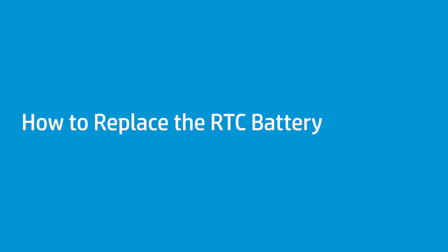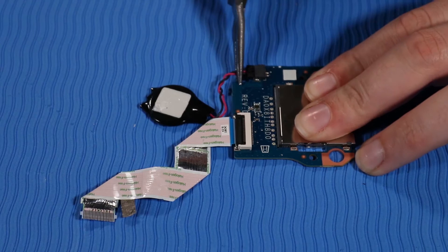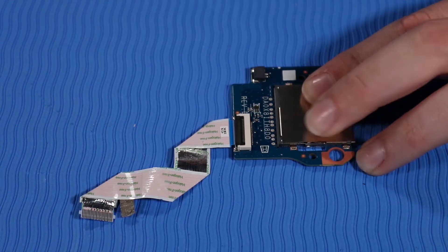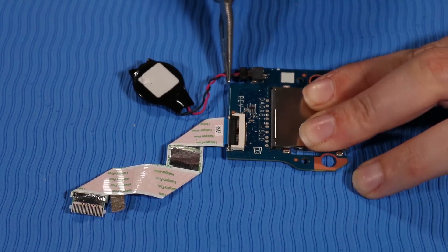How to Replace the RTC Battery. Before you begin, remove the base enclosure, battery, and SD Card Reader. Removal: Take the removed SD Card Reader board and turn it over. While holding the SD Card Reader board down firmly, grasp the RTC battery cable and disconnect it from the SD Card Reader board. Replacement: Hold the SD Card Reader board face down with the RTC battery connector showing. Insert the RTC battery cable into its connector on the SD Card Reader board.